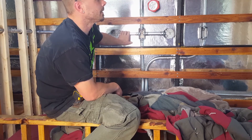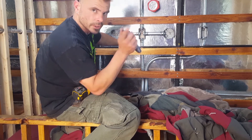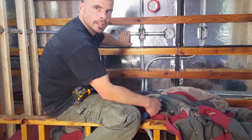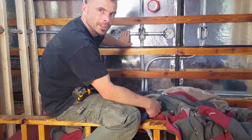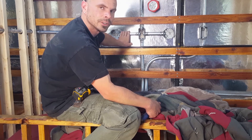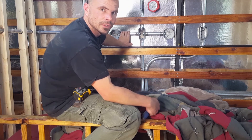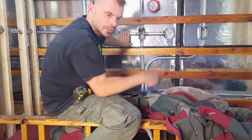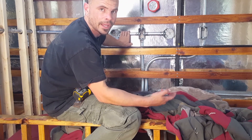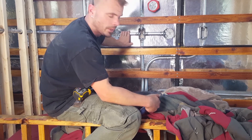I'm about halfway done — I have to do all of this to the other side. When I start doing that other side I'll be more diligent and actually film myself doing it. I'm going to lacquer the skylight a few more times, and then once it's all dry tomorrow I'm going to silicone it, drop it in, let it dry, and go from there.